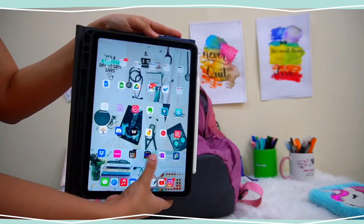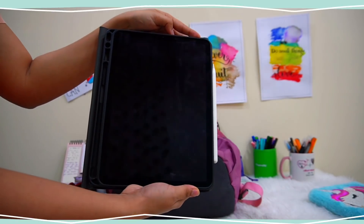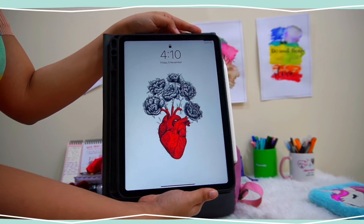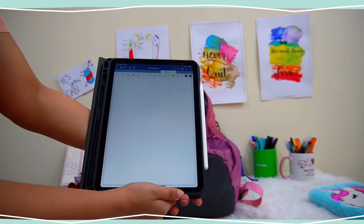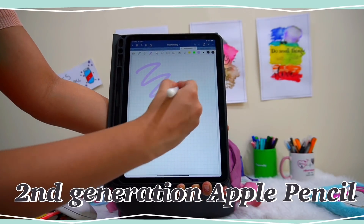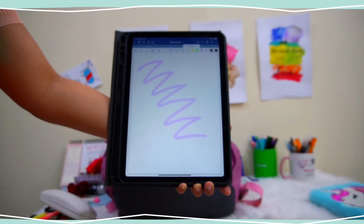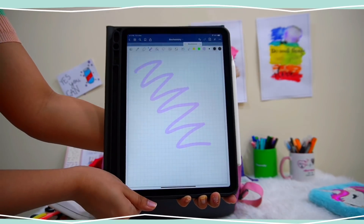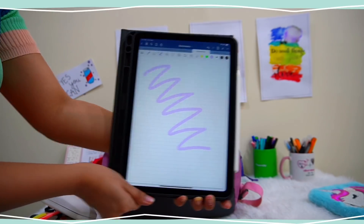Next I have my iPad — I don't remember what generation it is but I'll mention it in the description so you can check it out. I have also talked about my iPad in a detailed 'what's in my iPad' video, so I'll link it up. Along with my iPad I also have a second-generation Apple Pencil, which I use to make my college notes.